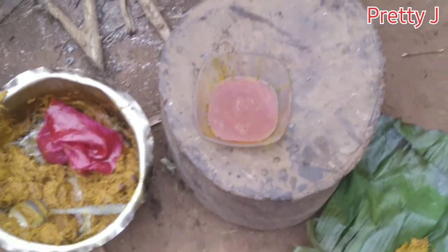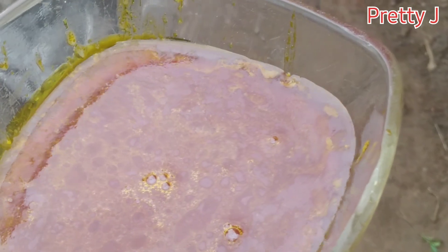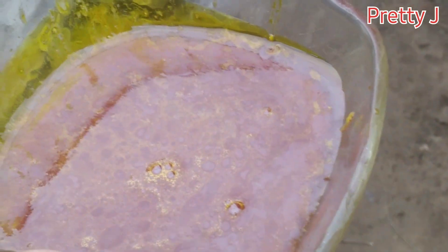So guys, here is our oil. The amount of oil depends on the number of palm nuts we cooked. Thanks for watching the video — this is our oil.